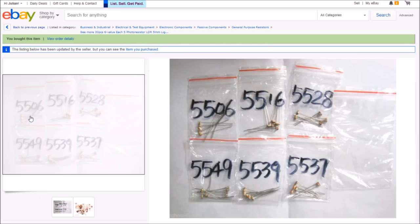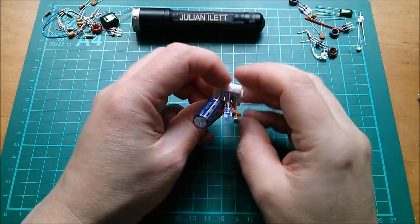The full model names are GL5506, GL5516, GL5528 and so on. I did look these up but can't remember where I found the data — when I come to use them we'll look at the different specs. I'm pretty sure it's mostly to do with dark resistance, though it will also affect light resistance as well.